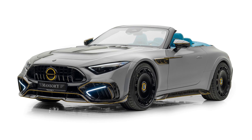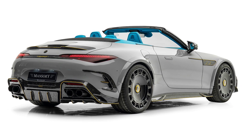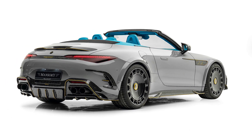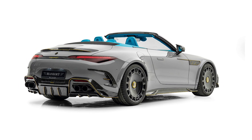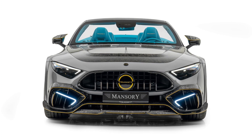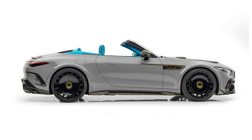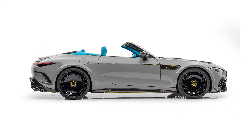This is the new Mercedes SL tuned by Mansory. The well-known tuner added a carbon fiber wide body kit incorporating redesigned front air intakes, a new front apron and radiator grill, new sills and rear apron, and carbon mirror caps.